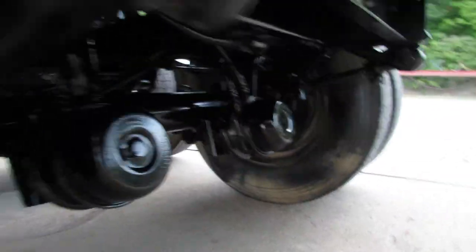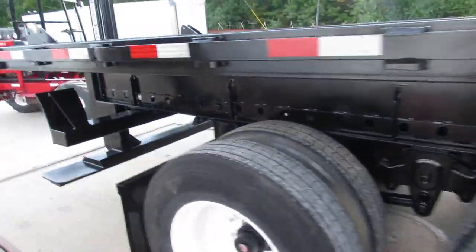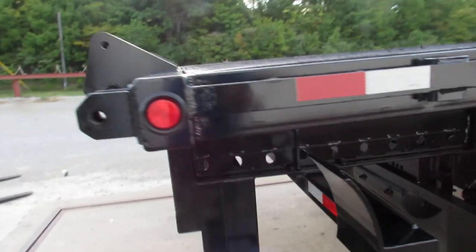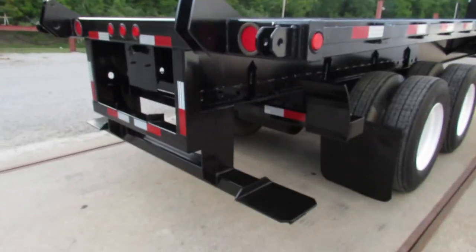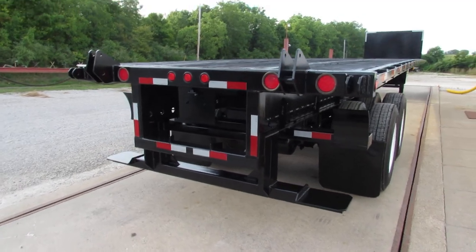As we come up underneath, the brake drums are 90% or better on this unit, in phenomenal shape all the way around. This is a sliding tandem — it's a 45 by 102 wide in excellent condition. As we get to the back, you can see our universal mounting kit.